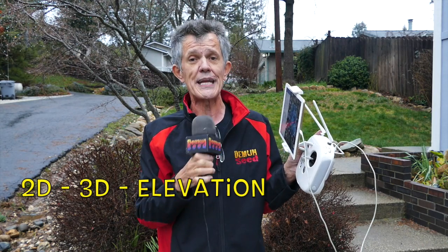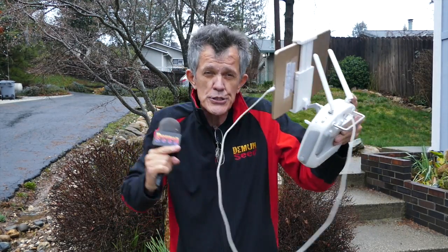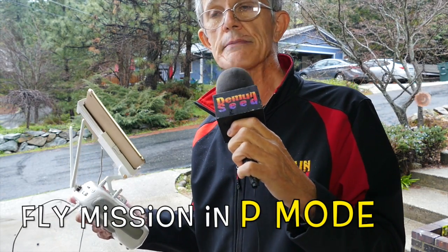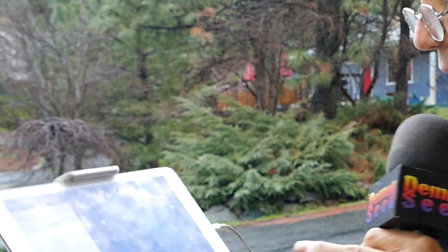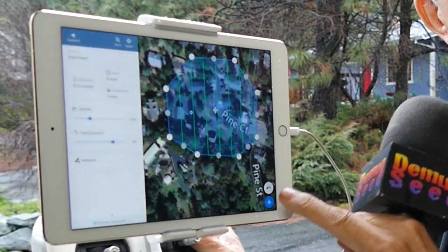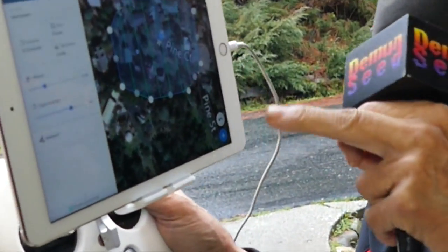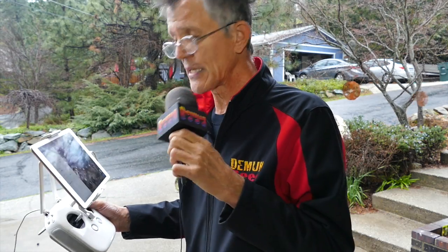When you upload those 60 to 100 images to dronedeploy.com, it stitches them all together and creates a 2D map in high resolution, and also a 3D map — meaning you can look at your house, rotate it, and view it from all sides. All platforms fly in F mode, but on the Phantom 4 you fly in GPS mode or P mode. In the bottom right-hand corner there's a little airplane icon — click that when you're ready to start the mission and the drone takes off by itself. To abort, click return to home in the bottom right-hand corner.